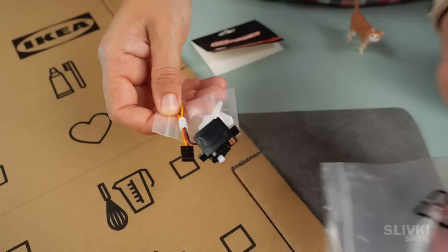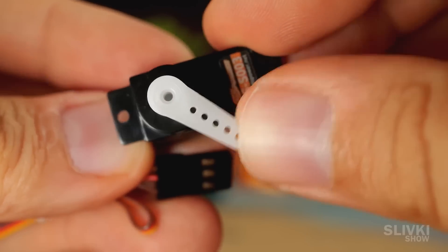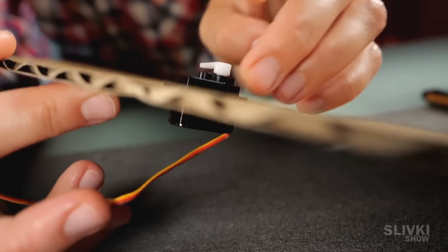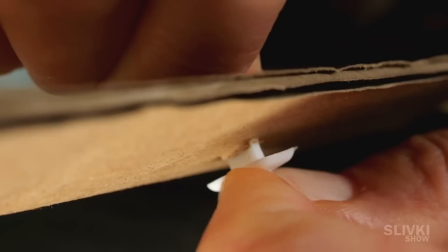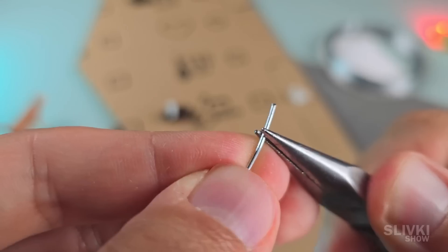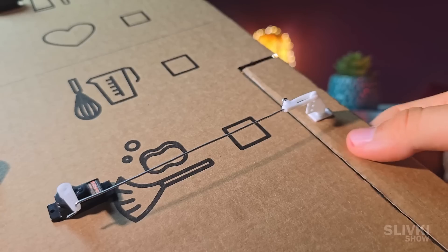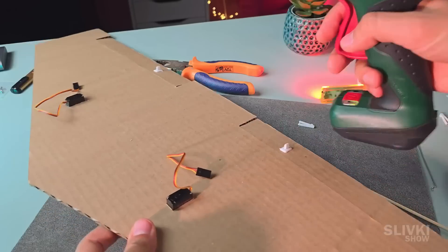We ordered these two inexpensive servo motors with a white lever on AliExpress. They rotate slowly but are surprisingly powerful for their size. We put the outline of the servo motor on the wing and carefully cut a hole, making sure it fits tightly and does not wobble. We then take plastic levers, place them in the ailerons, and fix them on the other side with a special clamp. A thin wire is straightened and its tip bent to fix it in the servo and the opposite end in the lever clamp. Do the same with the other wing and fix the servos with hot glue.